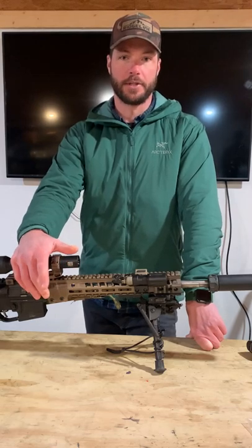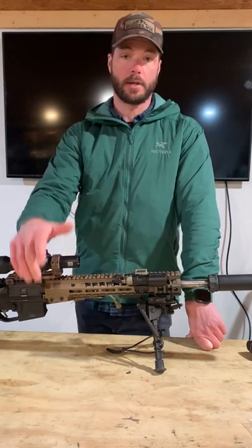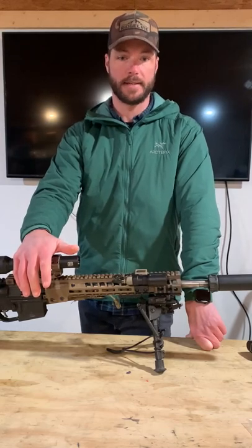Hey everyone, Blake with Ridgeline with a quick efficiency hack for you this afternoon. Today we're talking about bipod deployment efficiency and how to achieve that task.